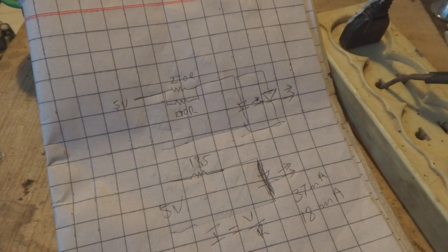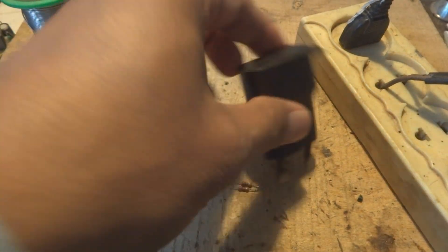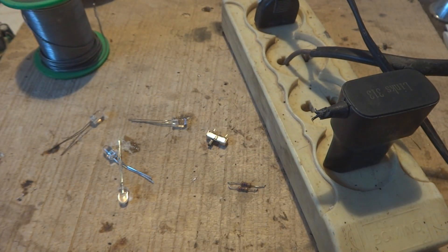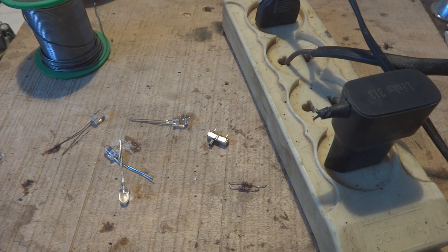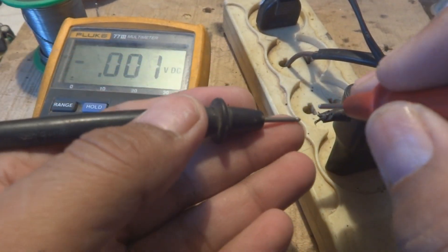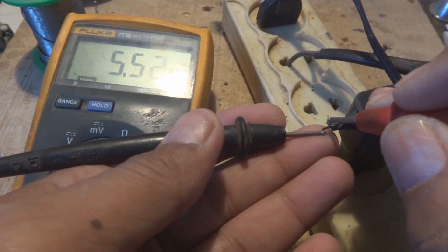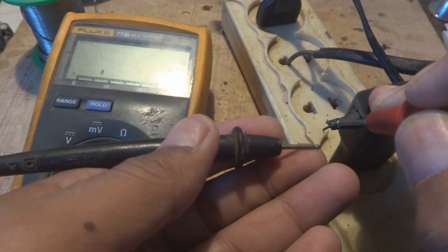Now we are going to make the project. First I will check this power supply using my multimeter to see whether it is good or not. The wires are exposed so I can check directly. The voltage reads 5.5 volts, and I can confirm the polarity — the upper wire is positive and the lower is negative.